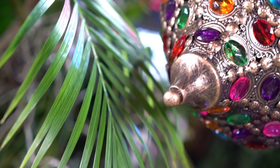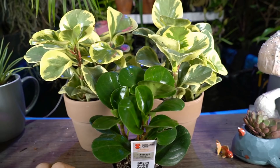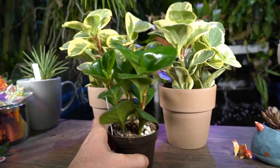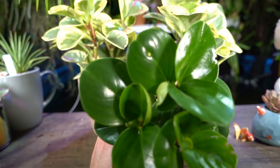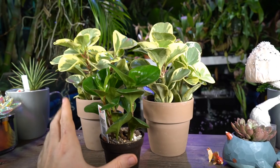Hey, what's up garden friends, Jeff here at Tropical Plant Party. I picked up some peperomias and thought they would be a nice plant to talk about — a common, fairly easy-to-grow houseplant with some nuances. I have a few different varieties here and I want to go over the basic care, repotting, and then tips and tricks.